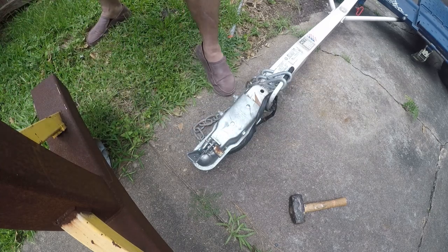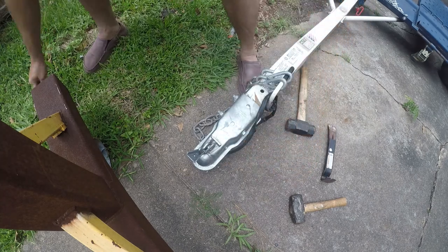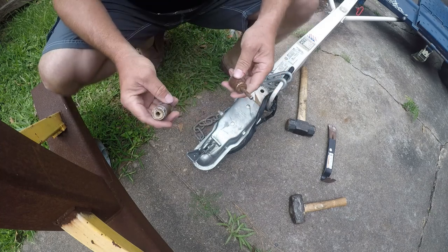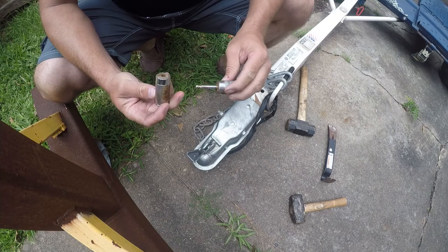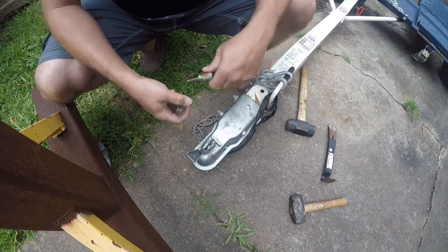As predicted, not strong at all. A Harbor Freight tongue lock is going to keep the average person out, unless they have a couple of hammers — in which case they're going to blow the thing right off.